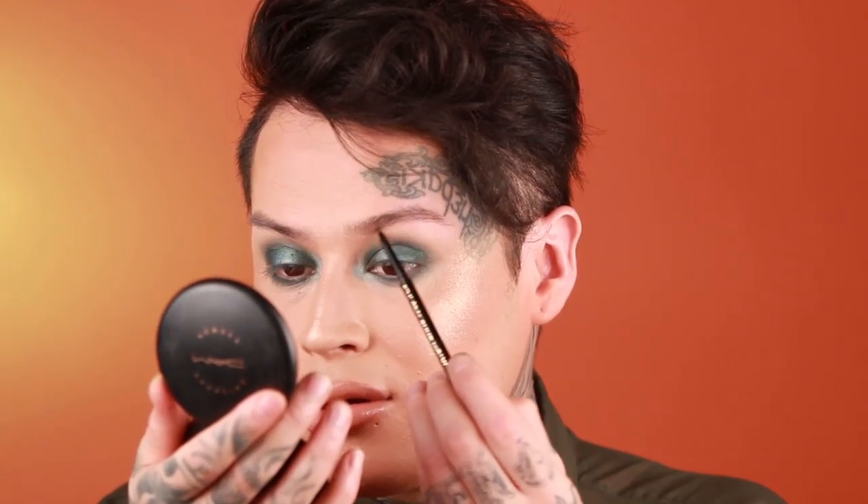LA Girl just came out with their brow pencils. I usually don't like brow pencils at all, especially the twist-up ones, but these are really awesome. Sometimes brow pencils like this just break and crumble as soon as you start using them, but this glides on really smooth and it's easy to blend. This one is in Brunette — it's super easy to use. Brows for dummies.